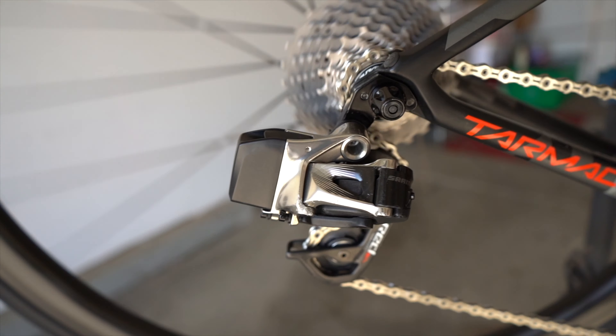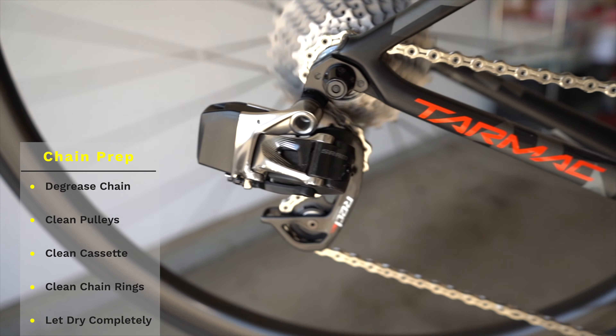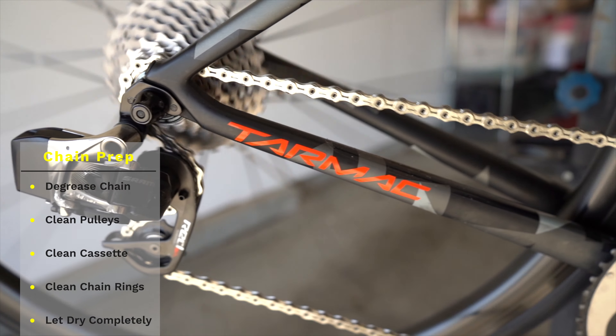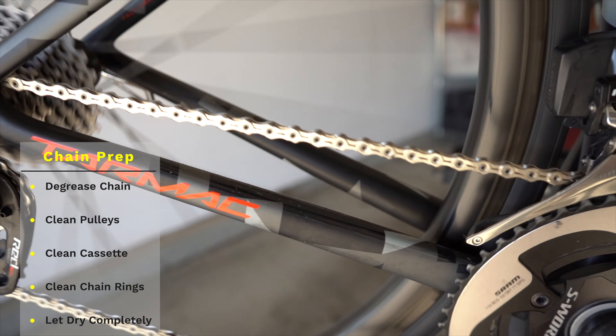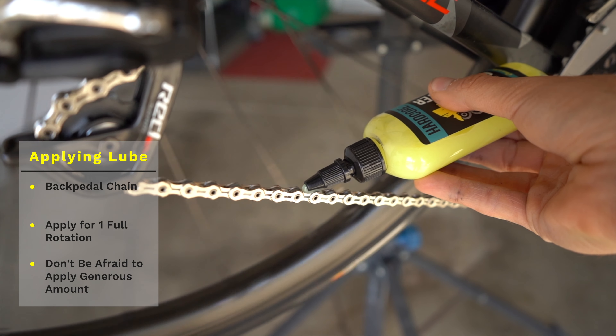Overall, I'm super impressed with chain butter. The first thing to do before you apply it is make sure you have a clean chain, cassette, pulley wheels, and chain ring — super important. Make sure it's all completely dry before you apply the chain lube; you want everything in top-notch shape.